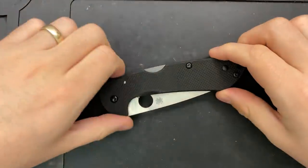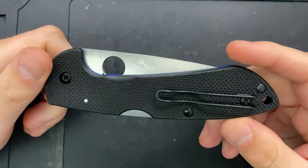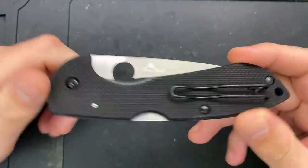Hey everybody, Nick here, and today we've got a little disassembly and maintenance to do on this guy right here. This is the Spyderco Siren.